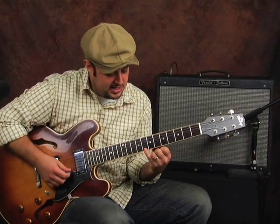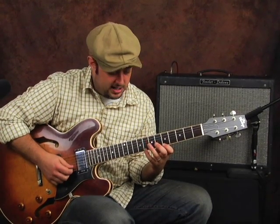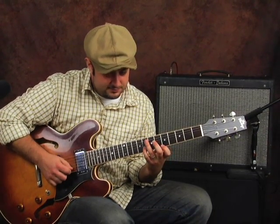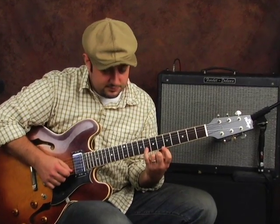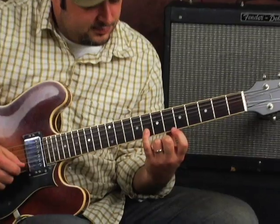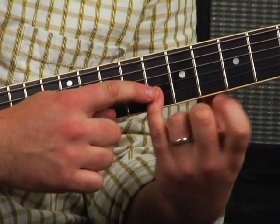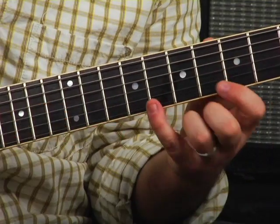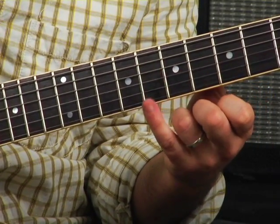Here's groups of three — same idea. But now I did three. I went three down. So the next group is not going to be right next door anymore like the group of four. I went one, two, three and I started a group of three there.